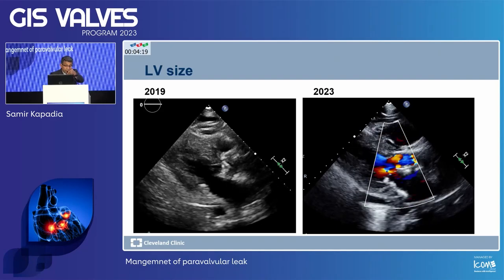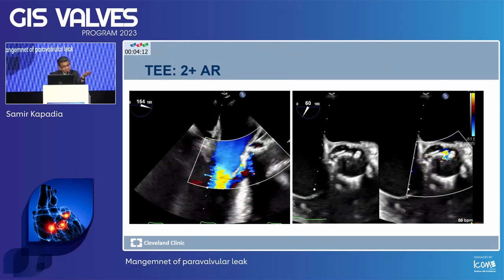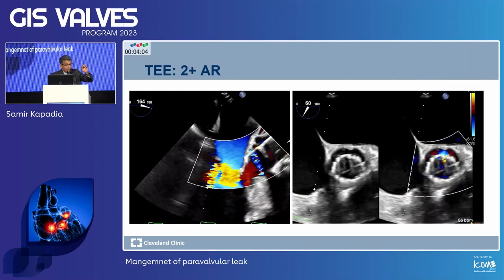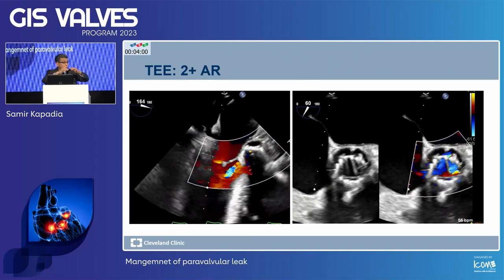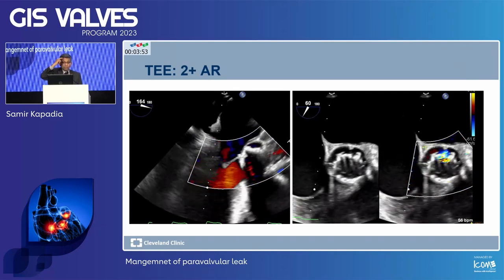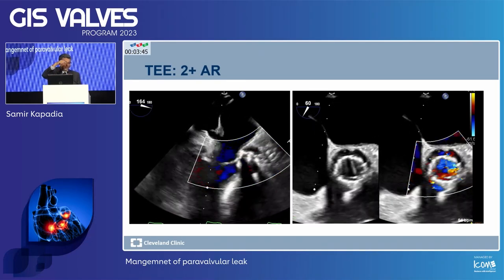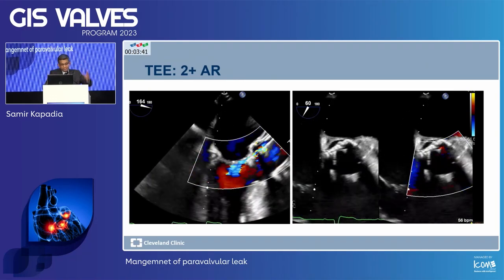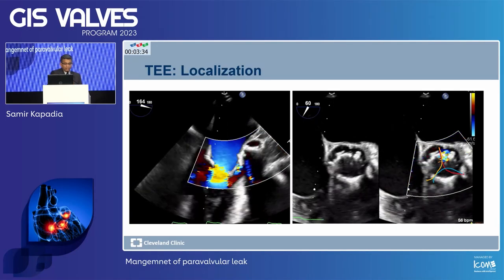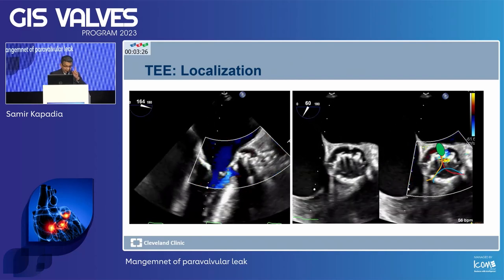The LV size is bigger. We did a TEE — the echocardiographer says maybe 2-plus AR. A very important thing to understand: AR always happens at the commissure, because you are not going to leak from the leaflet and the valve itself. When you want to plug the leak, you have to cross at the commissure — between the left and the right, left and the non, non and the right. I put red as left, yellow as non, blue as right — and the leak is between the left and the non.